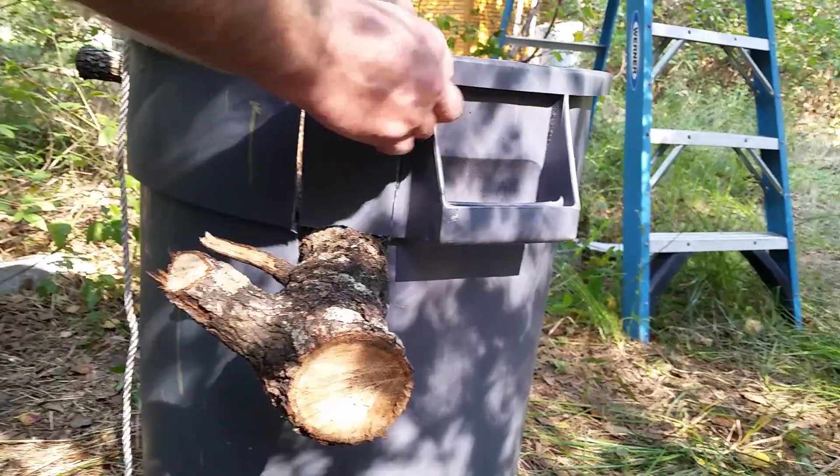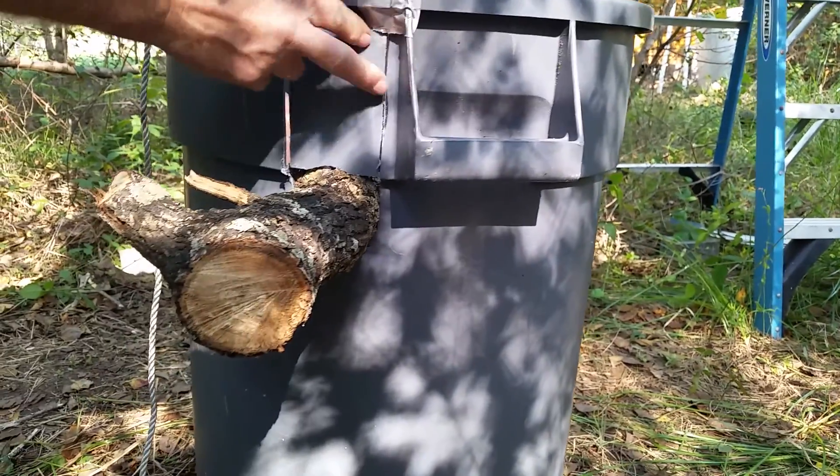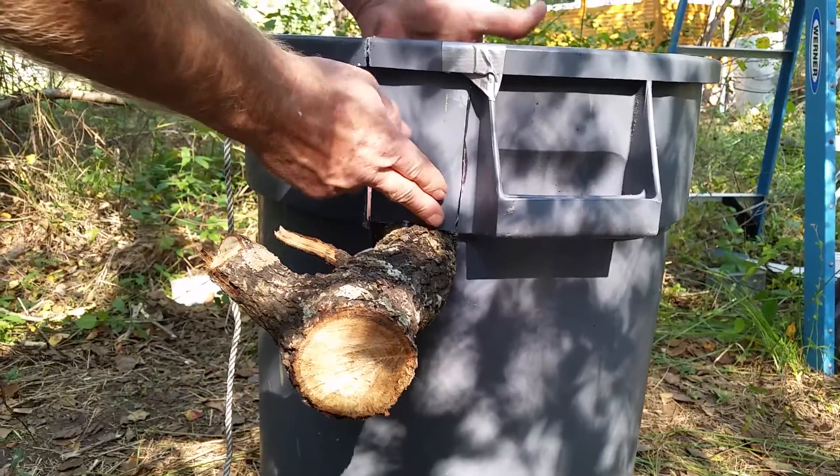After those are sealed up, what we're going to do is get some steel wool and fill in all the little bitty cracks that are around the log and any that still remain around the pieces that we're putting back in right now.